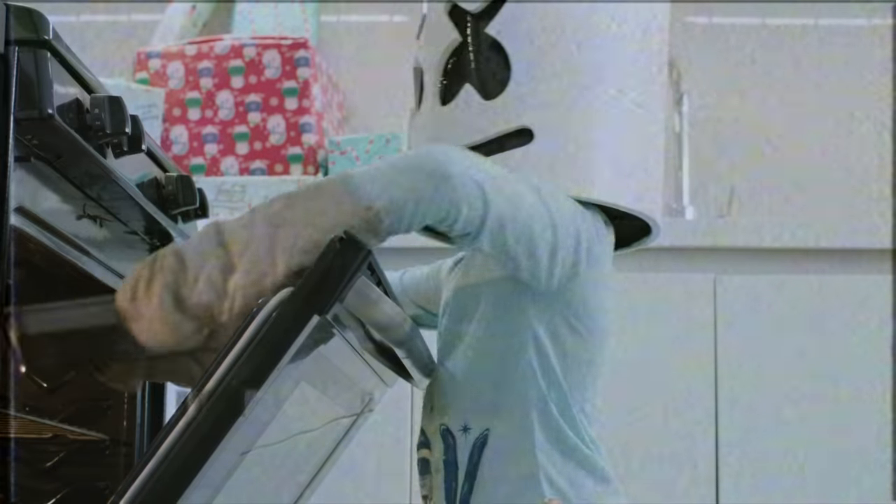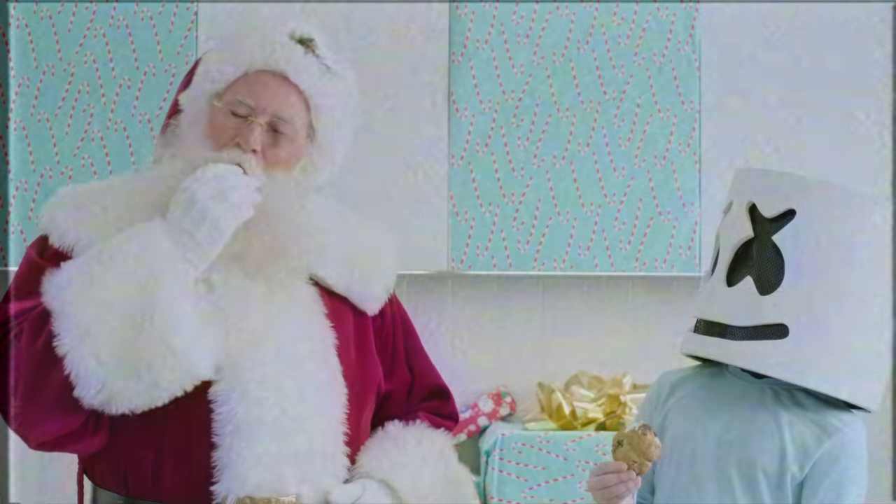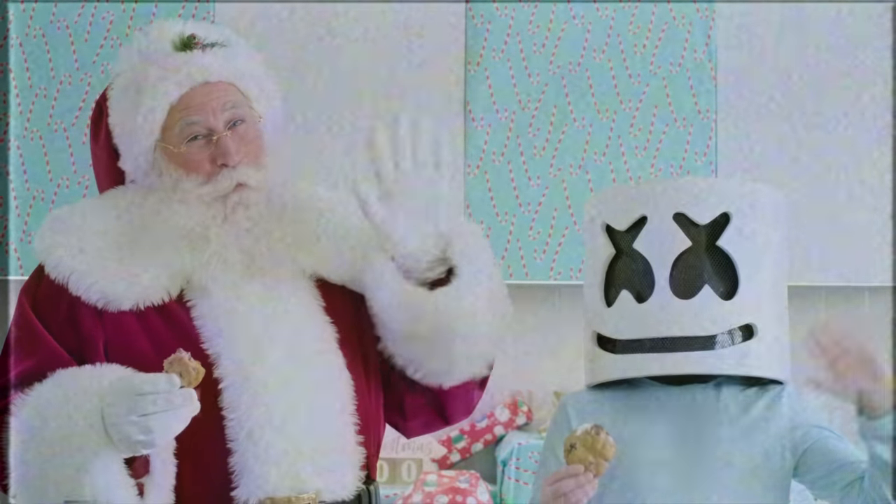Once cooked, pop the cookies out and voila! Mexican hot chocolate and cookies. Thank you all for joining us on Cooking with Marshmello. Merry Christmas to all and to all a good night!